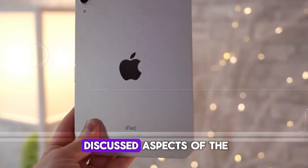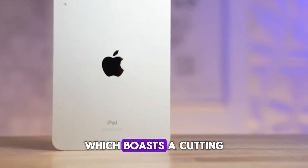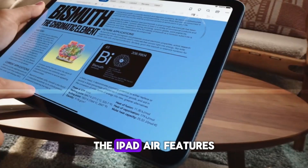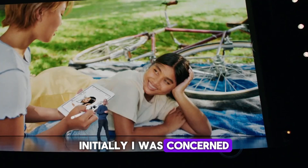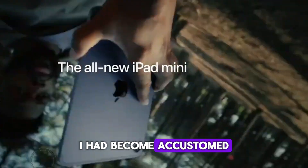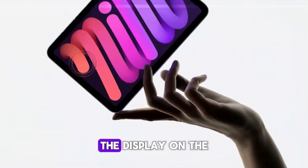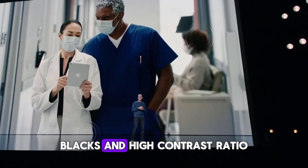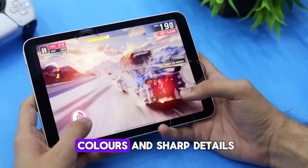Display quality. One of the most discussed aspects of the new iPad Air is its display. Unlike the iPad Pro, which boasts a cutting-edge Liquid Retina XDR display with mini-LED technology, the iPad Air features a more traditional Liquid Retina display. Initially, I was concerned that the standard LCD would feel like a significant downgrade, especially since I had become accustomed to the stunning visuals of the iPad Pro. Surprisingly, the display on the iPad Air holds up quite well.